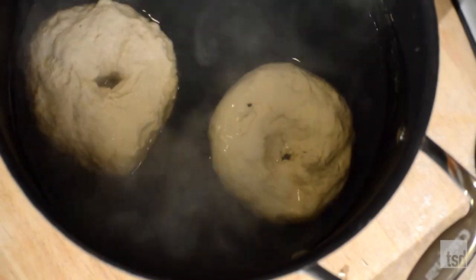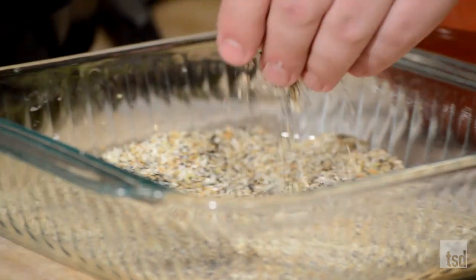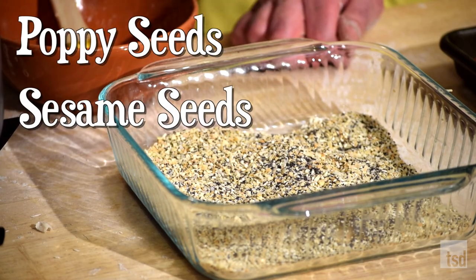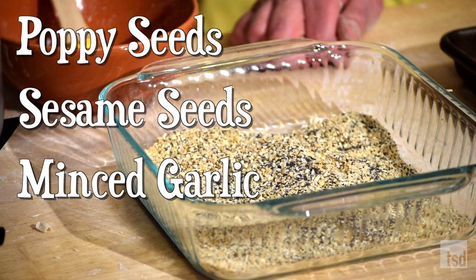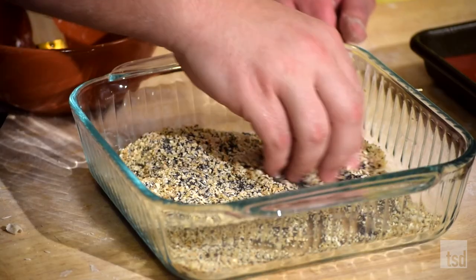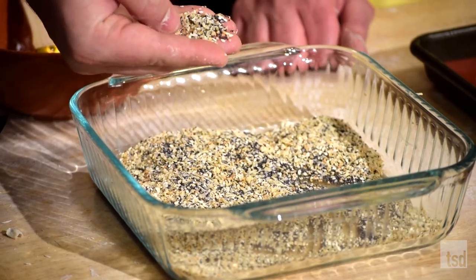We're going to do this for two minutes in total — one minute on each side. Then when they come out, we'll brush them with an egg wash and get them in this everything bagel seasoning. What's in that everything bagel seasoning? I have the standard traditional one: poppy seeds, sesame seeds, minced garlic, dried dehydrated onion. I really like a salty bagel, so I do some coarse ground sea salt in there too, so you get a nice crunch on the outside.